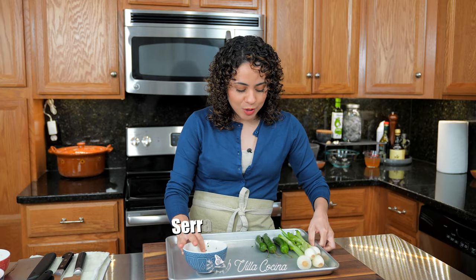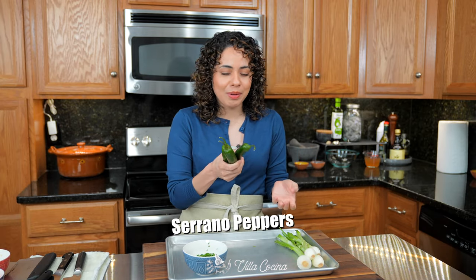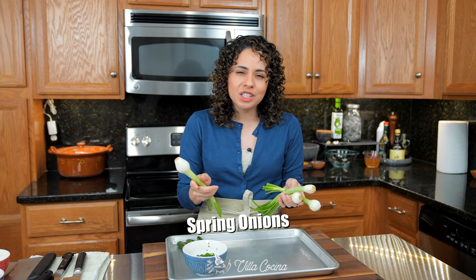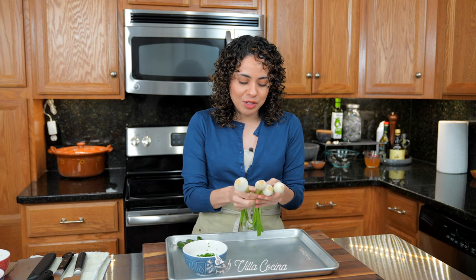Additionally, we are going to use three whole serrano peppers. They're huge but we're using them, and as many spring onions as you like — I'm going to be doing four.